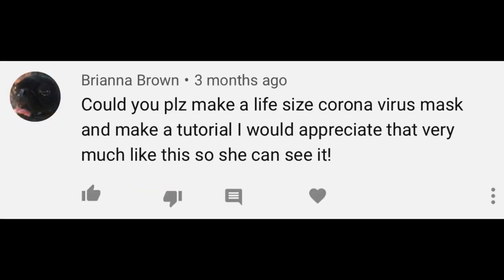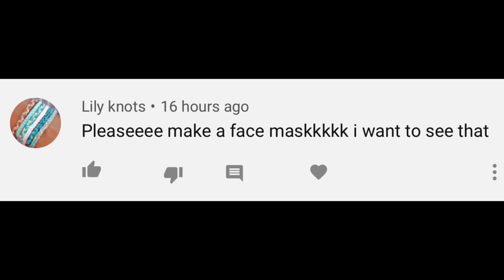Hey guys, welcome back to my channel! Today I'm filming another life-size video — I'm going to be attempting to make a life-size face mask. Everyone should be wearing face masks right now. I got a few requests and I really liked them — you guys are so creative! Please continue putting your requests in the comments below. I'm planning to do another one that a lot of you requested, so you'll have to wait and see.